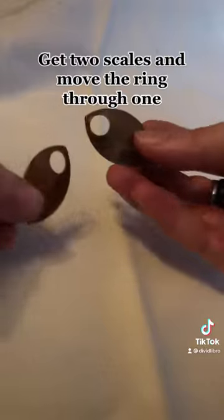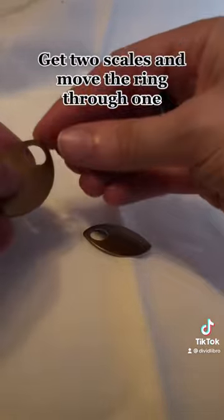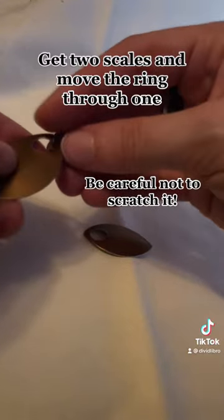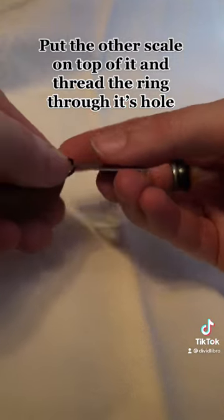Get two scales and move the ring through one. Be careful not to scratch it. Put the other scale on top of it and thread the ring through its hole.